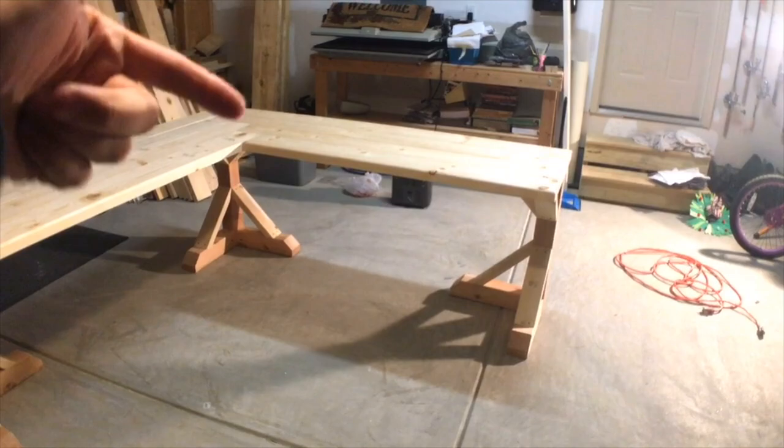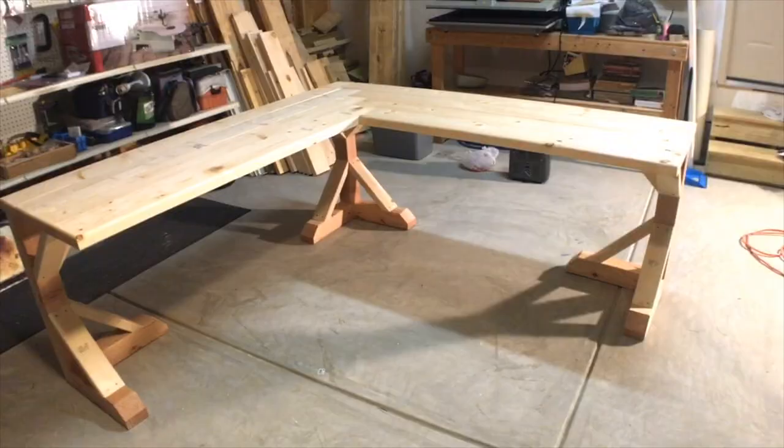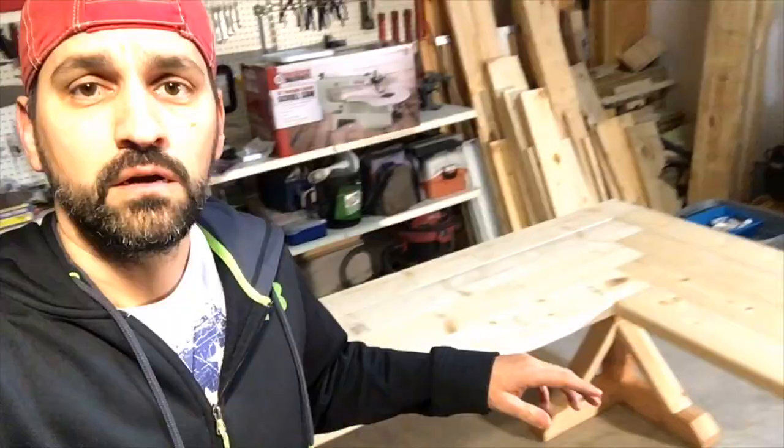This is basically just a quick video on how easy it is to build a desk like this with very minimal tools. You just need a chop saw or circular saw, and this awesome tool right here — a Kreg jig for the pocket holes. I highly recommend this. So yeah, this is my messy workspace — I got to clean everything up.